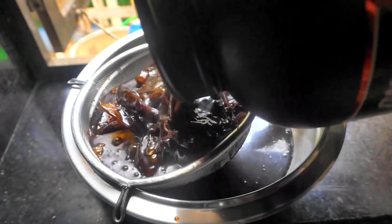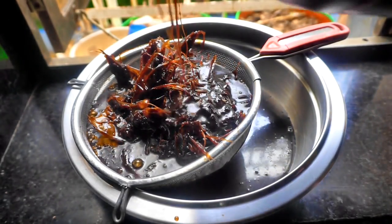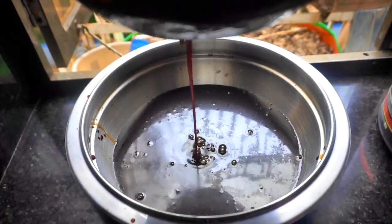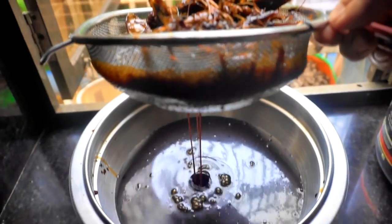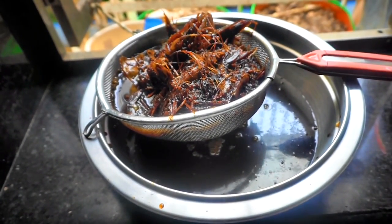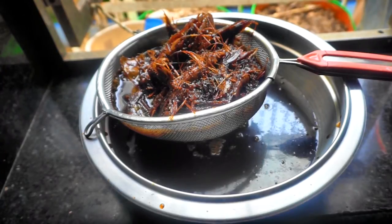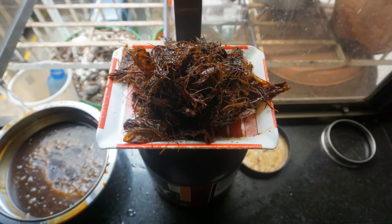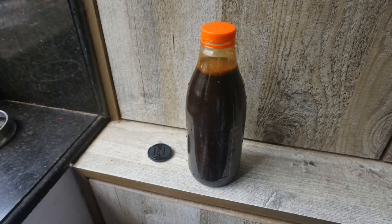I'd like to get this analyzed by a laboratory to know for sure what the nitrogen, phosphorus, and calcium levels are, so I can decide on the dilution factor. Right now I'm just guessing, and I don't like to do it this way. When I used the Alaska fish emulsion, they had specific instructions on the bottle. If somebody knows where I can get this tested in Mumbai, please let me know in the comments.